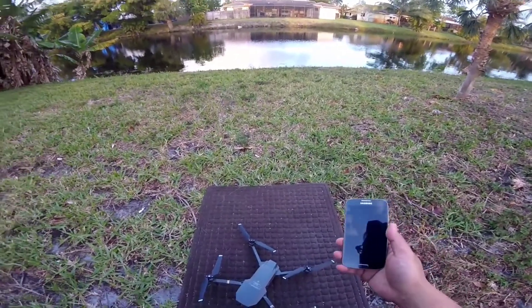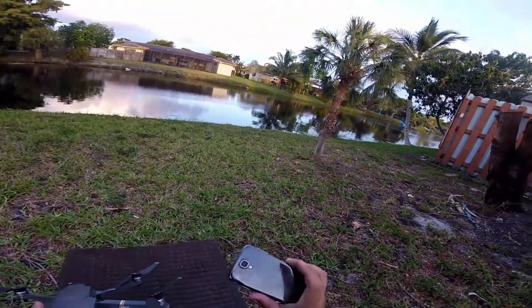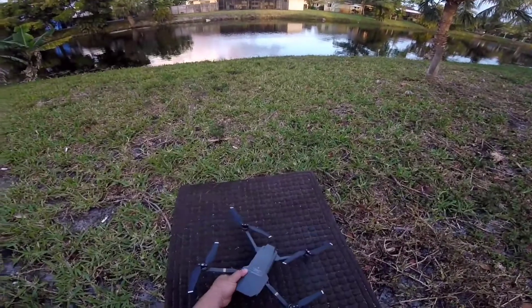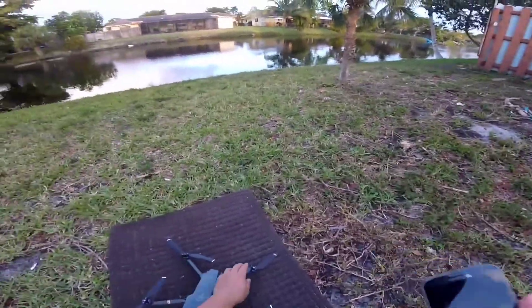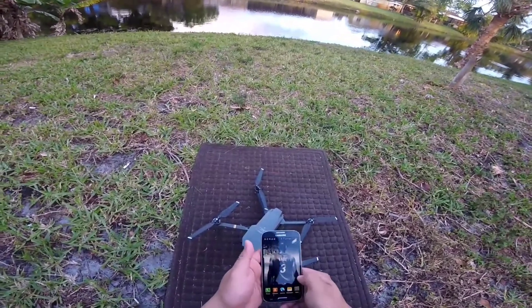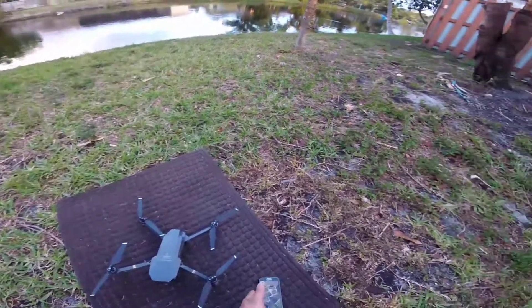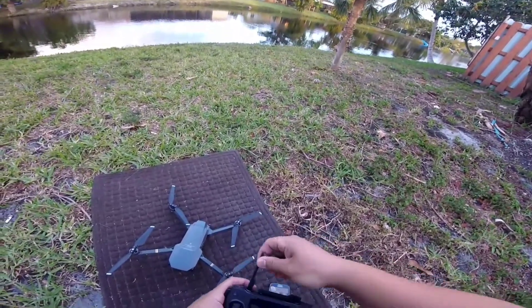All right guys, over here we have the DJI Mavic and a Samsung Galaxy S4 — it's an older Galaxy. I was able to install the DJI app, and let's see if it works.